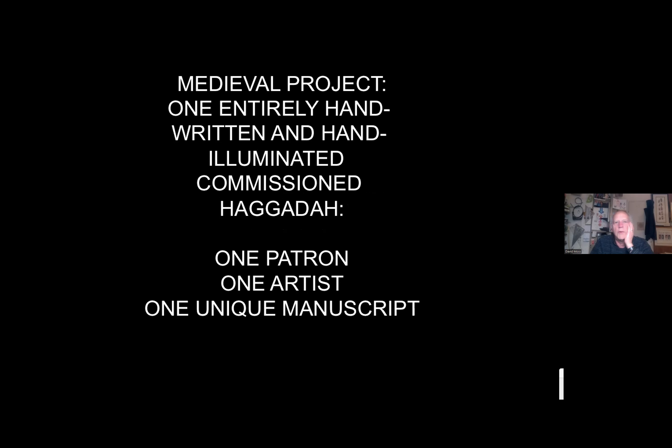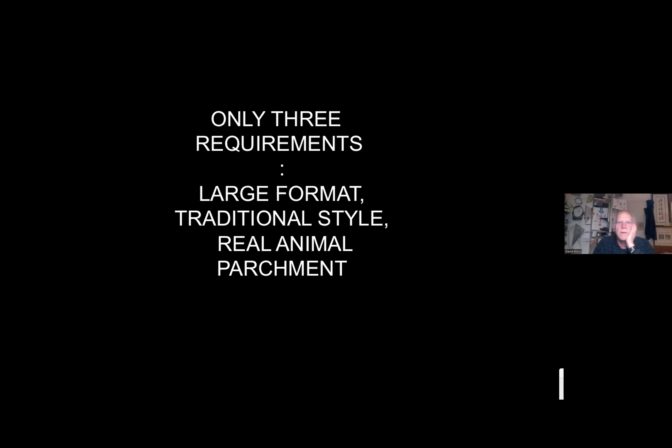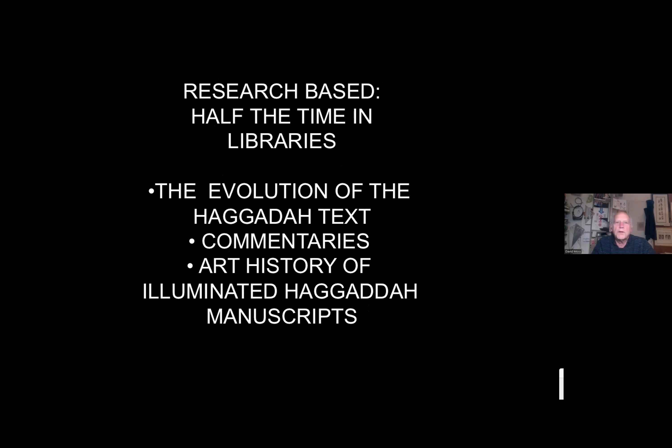The book I'm going to show you was originally a handwritten and illuminated commissioned Haggadah — one patron, Richard Levy, one artist, me — to make one unique manuscript. The only requirements were that it be large format, traditional in style, and on real animal parchment. The entire book is done on parchment. It was a very research-based project: half the time was spent in the library, half in the studio.